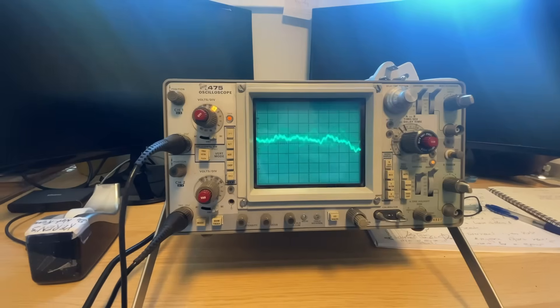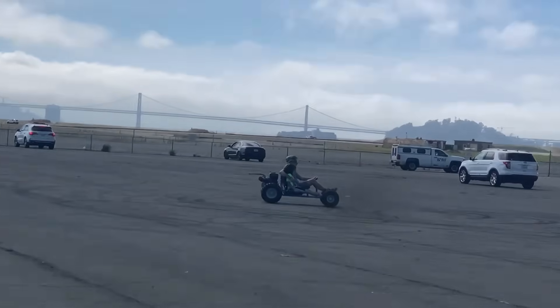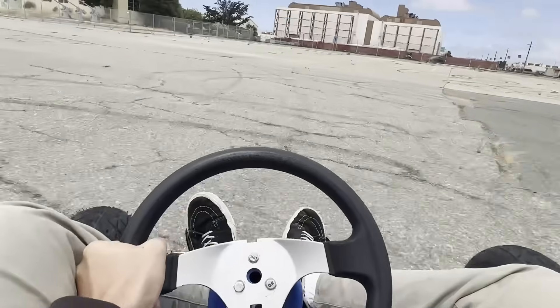But I continued to work on personal projects. I designed, cut, and welded this go-kart using a modded Harbor Freight engine that can go 45 miles an hour.